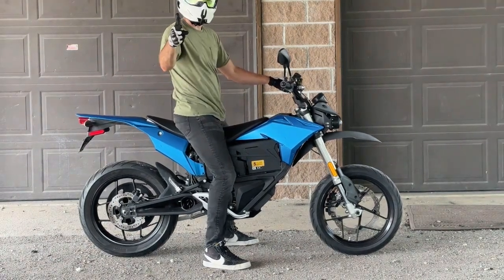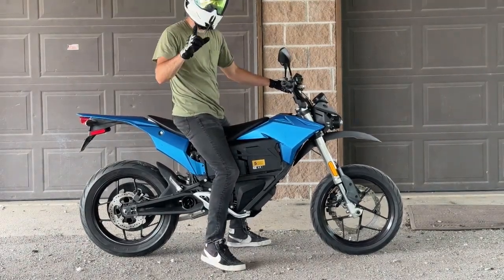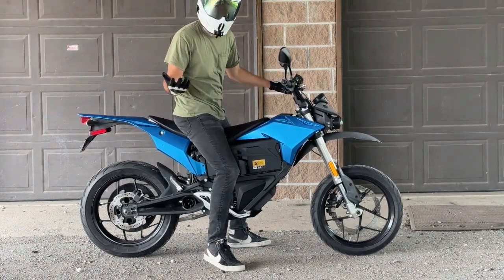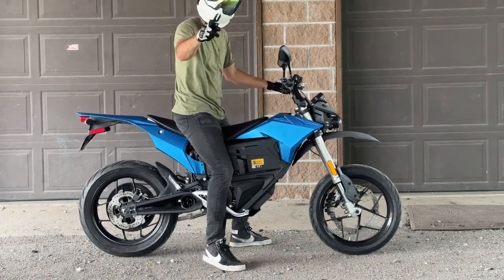Let's do an exhaust clip — hear that? Yeah, me neither. It's electric — it doesn't make any sound. On that note, it's really good for hunters and anyone who doesn't want to draw attention to themselves. It is dead quiet, and I'm going to show you just how dead quiet it is during the test ride.